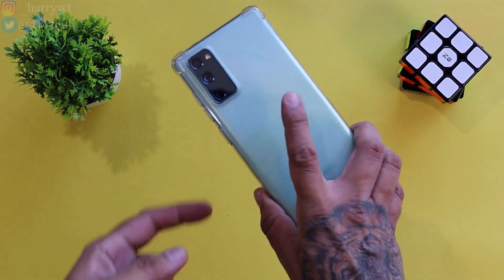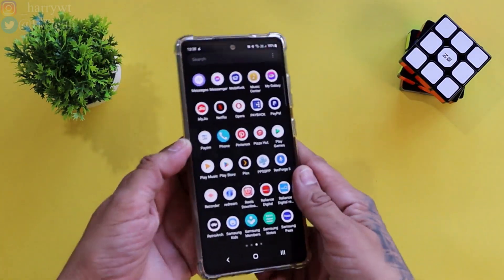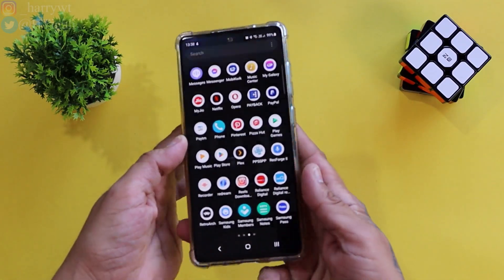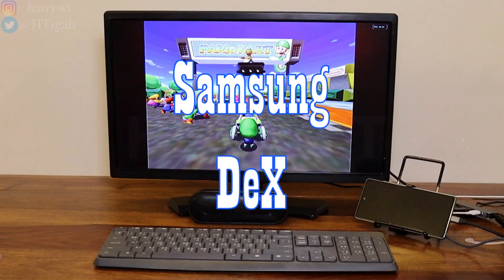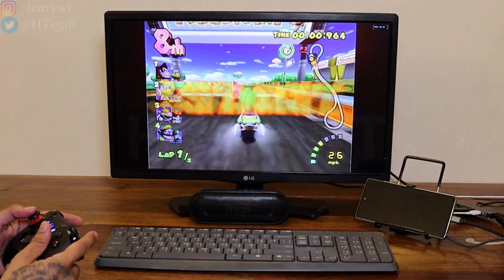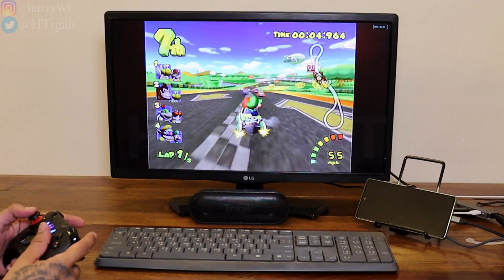I made a dedicated video on it as well where I showed why I bought this particular phone in late 2022 rather than going for any newer model. Do check out that video if you haven't done so already. In this video however, we'll be taking a closer look at the gaming capabilities of this phone, specifically when connected to Samsung DeX. One of my biggest reasons for buying this phone was for playing emulated games on a bigger screen. So without further ado, let's get on with the video.